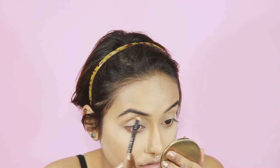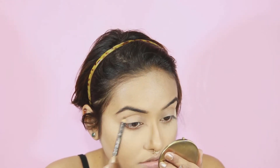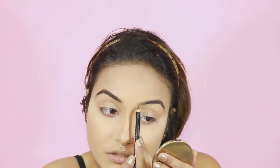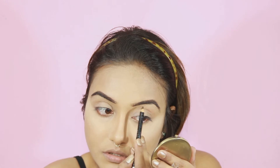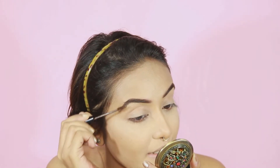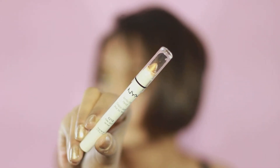For my brows, I'm using the Colourburst Stunning Brow Pencil in the shade called Chestnut. I forgot to shoot this product but I've used it so many times in my videos, so you guys will be fine. Sealing that with the NYX Tinted Brow Mascara in the shade called Espresso — I missed shooting this one as well. Please don't kill me! Okay, so my brows are done.